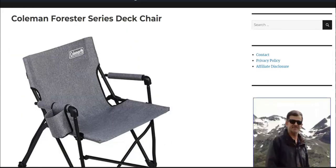Hello everybody and welcome to my channel. In this video I want to present the chair which is under the name Coleman Forester series deck chair.